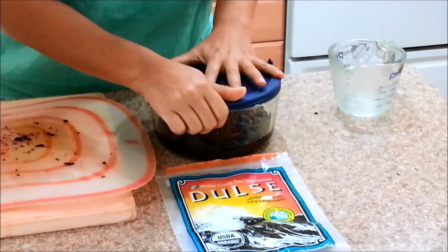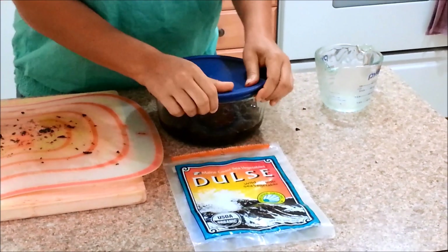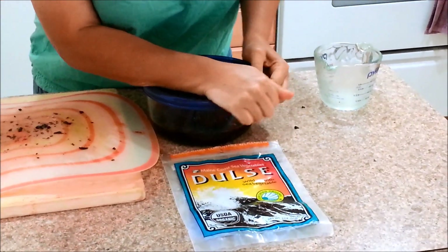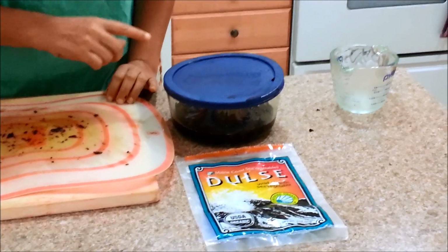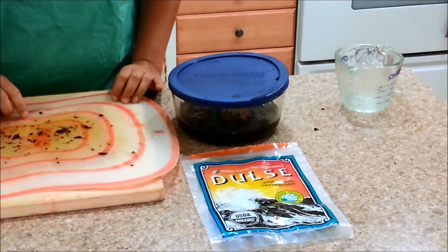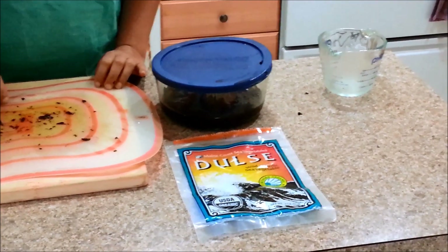I'm going to cover this with an airtight lid and let it sit for about three days. We'll come back and check on this so that the seaweed can break down, and we'll see the next step. Thank you for watching.